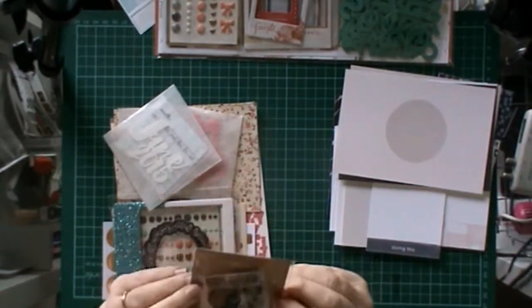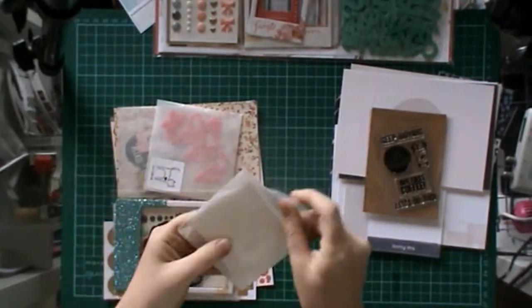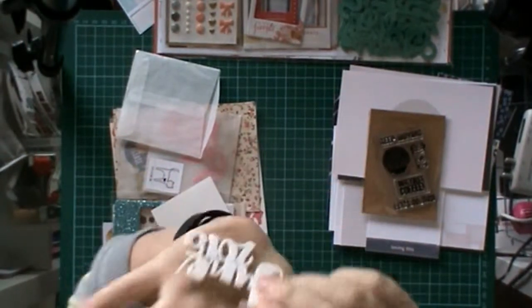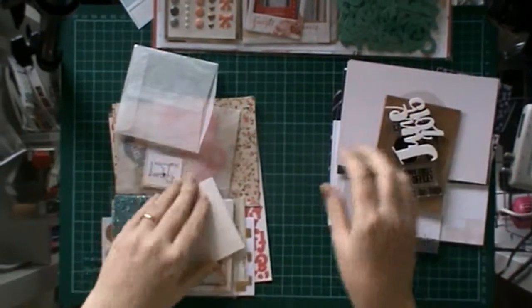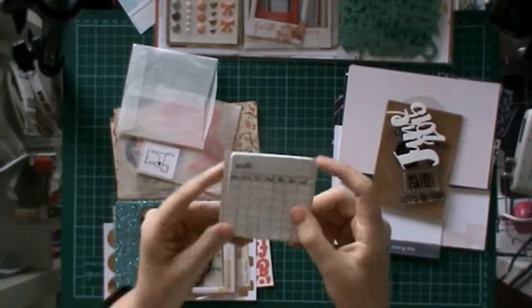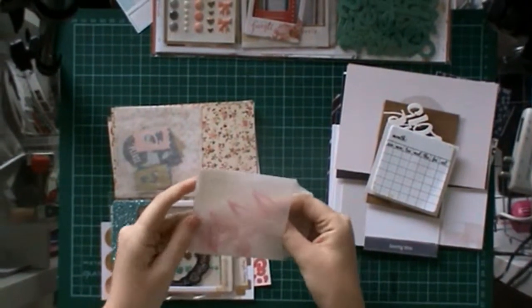Now onto the embellishments. This one's the stamp set for the month and it says 'it's all about coffee' with a cool little coffee mug in there. This one says June 2015 and it's like that resin-y stuff. This thing's really cool — it's like a little paper pad but it's a calendar so you can add your month and the days, whatever you want. That'd be really cool for the title cards coming up in project life.